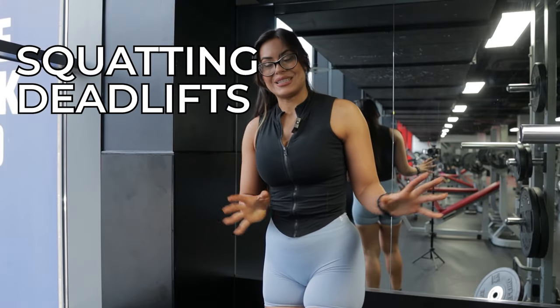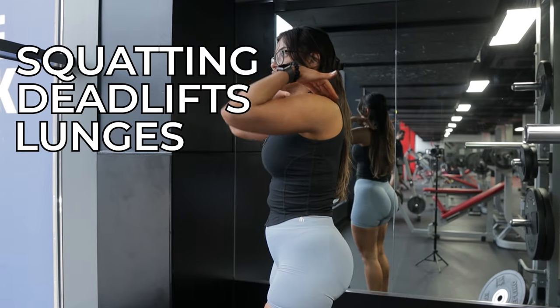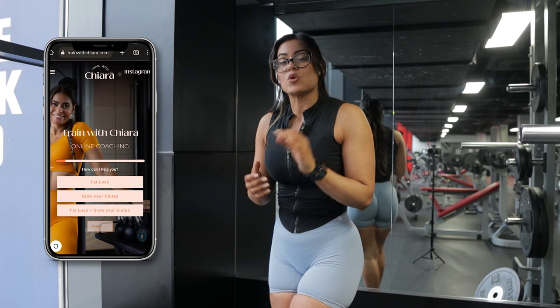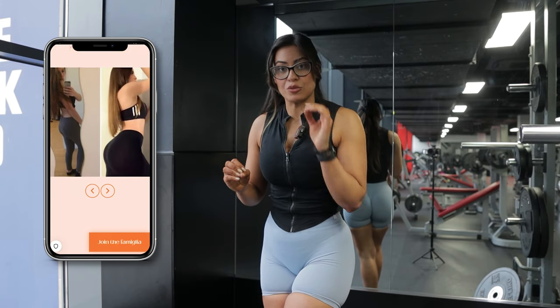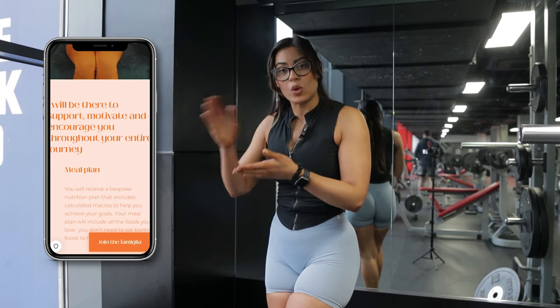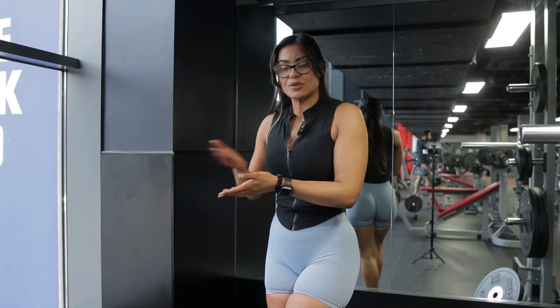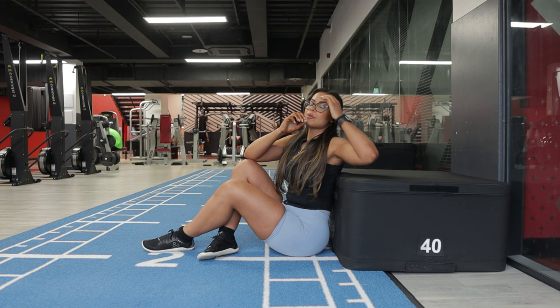This is rule number one when it comes to squatting, deadlifting, lunges, good mornings, and any similar variation where you have weight on top of you. Learning how to brace correctly will save you. If you want me to teach you step by step how to do all of these things, I can personalize a plan for you — I teach my clients all of this so they walk into the gym confident and focus on growing their glutes rather than injuring themselves.